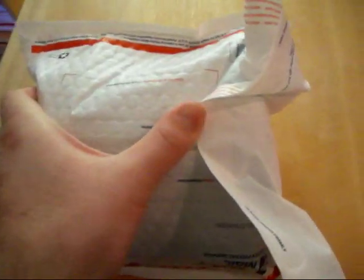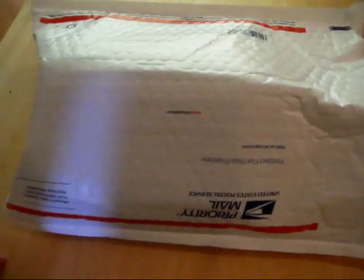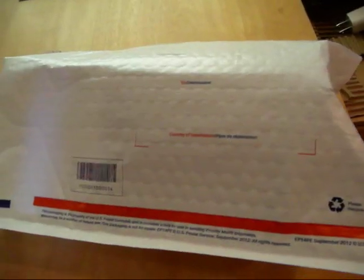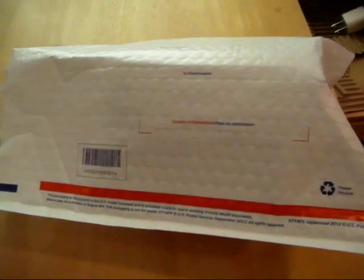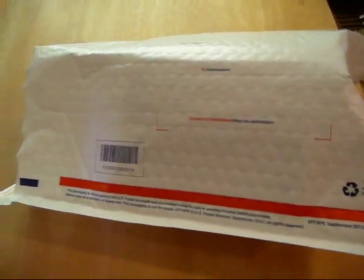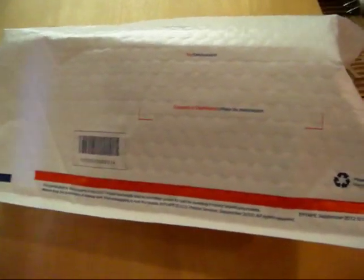Next, just close it up and tape it, and you're good to go. You've got this mug shipped anywhere in the US in two to three days, safely and quickly, for about $6 maximum. I hope you found this video useful. If you did, comment, like, subscribe, and share it. Check out my channel for more videos about buying, selling, packing, and shipping. Thanks for watching.